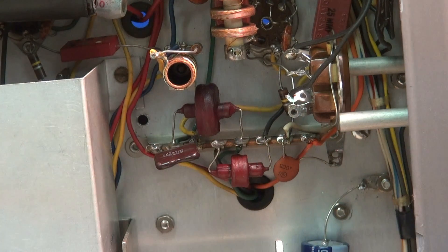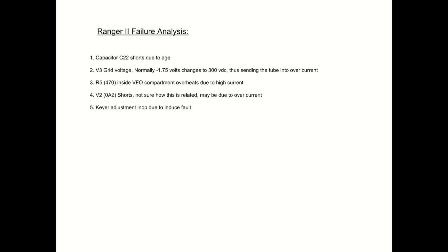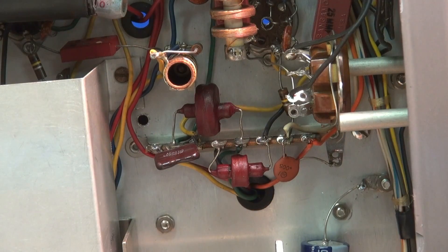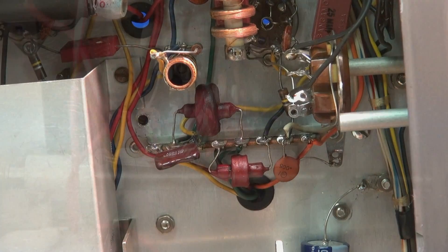After swapping that out, I fired the Ranger up — problem's gone, works like a champ again. Now my only remaining problem is I have to totally rip this thing apart, pull the face off, get the VFO compartment off, so I can get in there and change that burned resistor. That is going to take me hours.